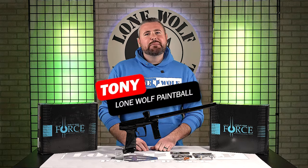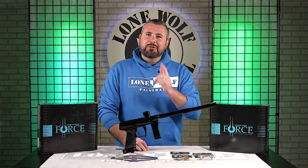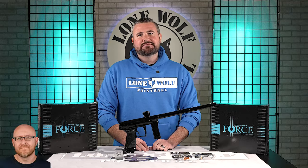What's going on, guys? It is Tony from Lonewolf Paintball. Today we are talking the Field One Force version two — because it's the best source for paintball.